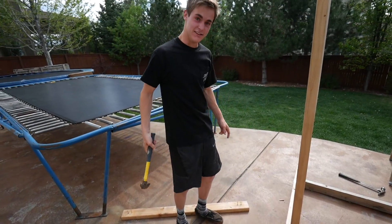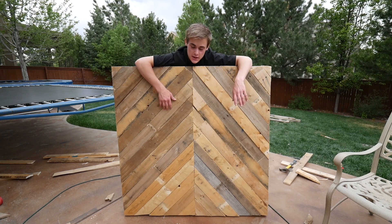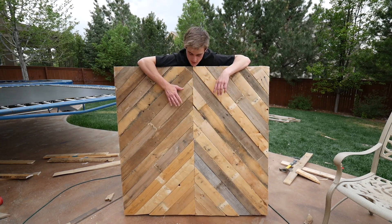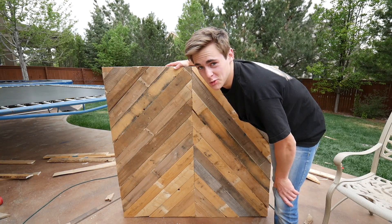Yeah, I'm really tired, my hands hurt, I stepped on a nail. So I'm gonna sign off guys. Thank you for watching the video, we are making moves here on this channel. Hit the subscribe button, share with your friends, and we'll see you guys next video. Told you I used to do woodworking.